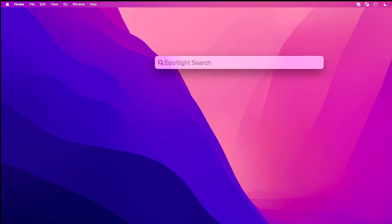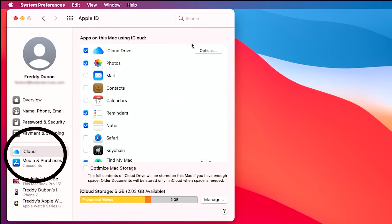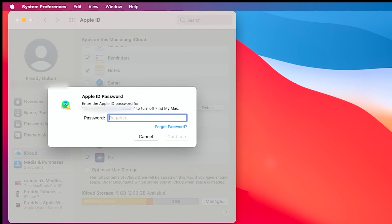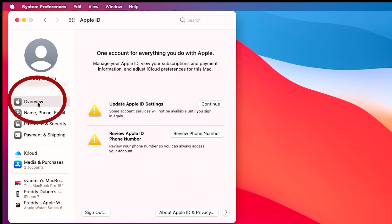Next, we need to turn off iCloud and Find My Mac. For that, go to System Preferences and click Apple ID on the right-hand side. On the left-hand side, click on iCloud and find the option that says Find My Mac and uncheck it. Enter your password and click Continue. Then click the Overview button on the left-hand side and click the Sign Out button. If you're using Messages, don't forget to sign out of that too — go to Messages, Preferences, click the iMessage tab, and click Sign Out.